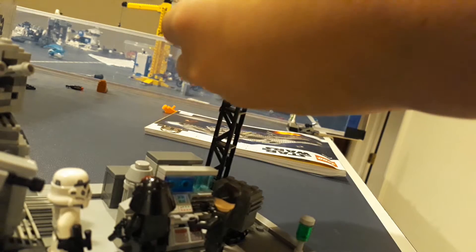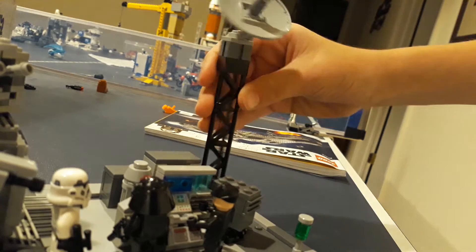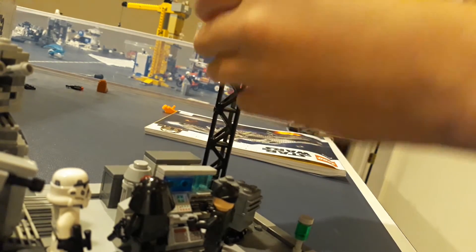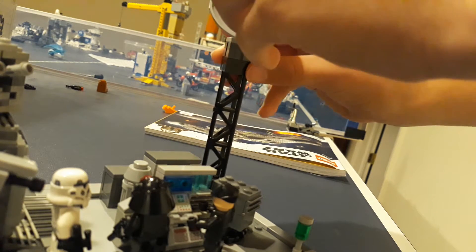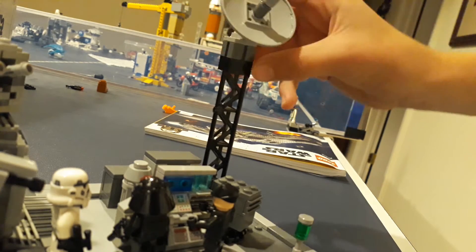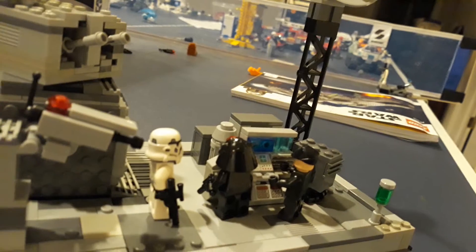It actually looks really cool. First time attempting one of these. Sometimes it wiggles because of the old plate, but you can make it rearrange up and down. I used pictures from P-Tower cannons from Hoth to make it look like that. So that's that part — we're going to save the turbo laser for last.